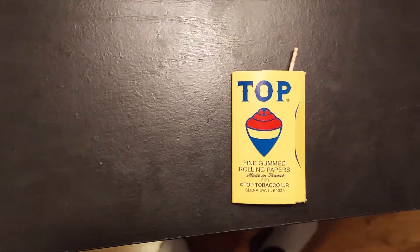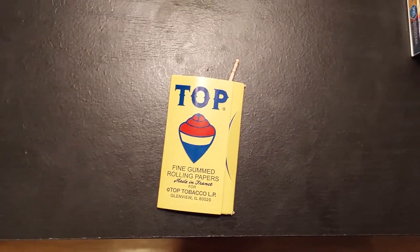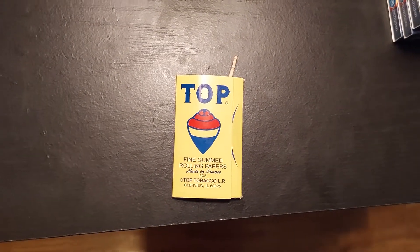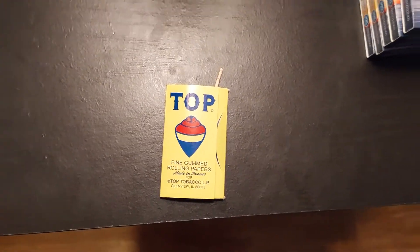So now you have a toothpick in there, and you can use that flat end of the toothpick as a poker, and you won't lose your poker because now it's in with your rolling papers — which is a problem that I feel like every stoner has because we forget to do things a lot. Like and subscribe!